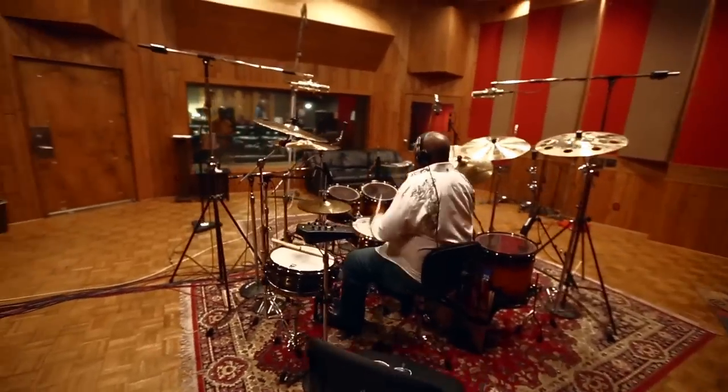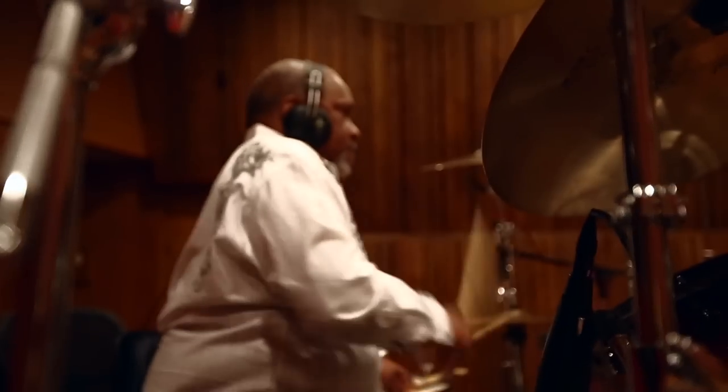My training was natural. My drumming is natural. And of course, my first pair of drumsticks was spoons and forks and knives and pots and pans — that kind of thing as a kid.